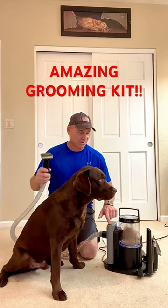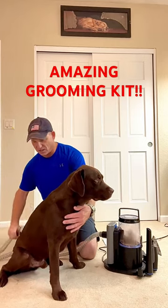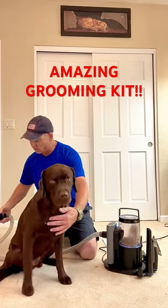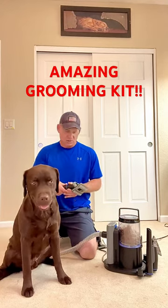This is the de-shedding device — watch this. Look at all the hair it's collecting in here, this is sick! I'm gonna put my groomer out of business. Look at all this. Now I'm gonna throw on the regular brush attachment to finish off the job.